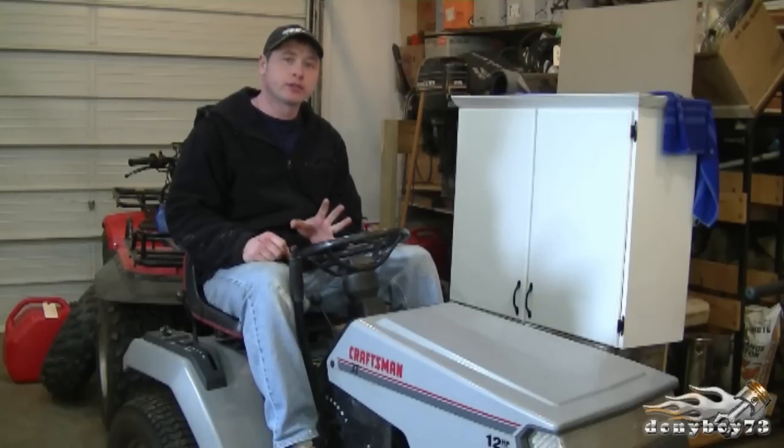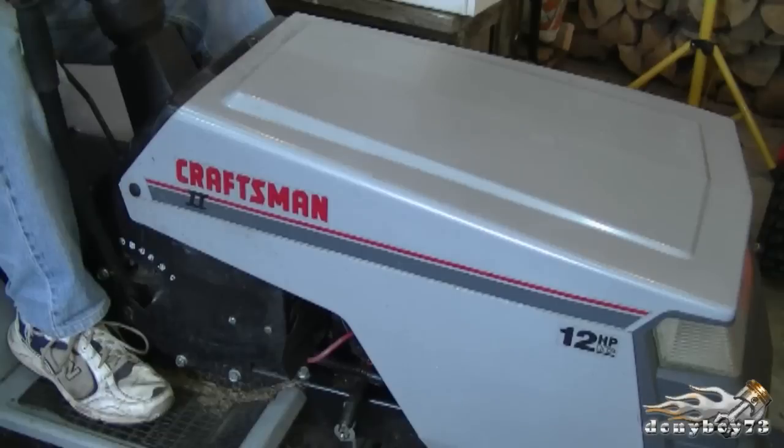Have you ever heard this noise when you go to start your lawn tractor? Well if you have and you're not sure how to fix it, keep watching because today in this video I'm going to show you how to repair that problem.